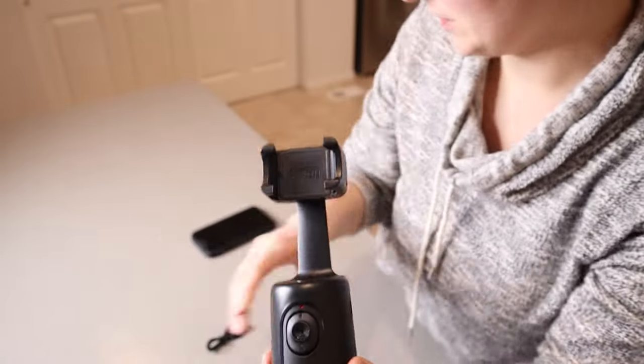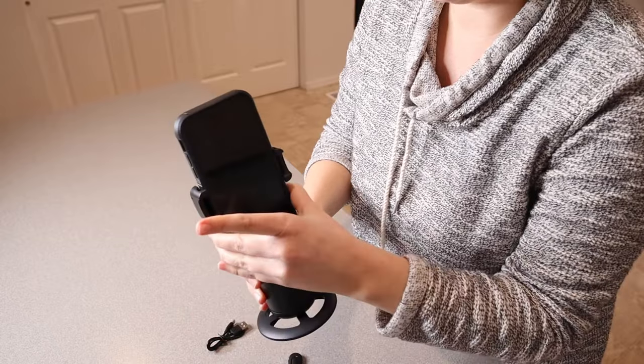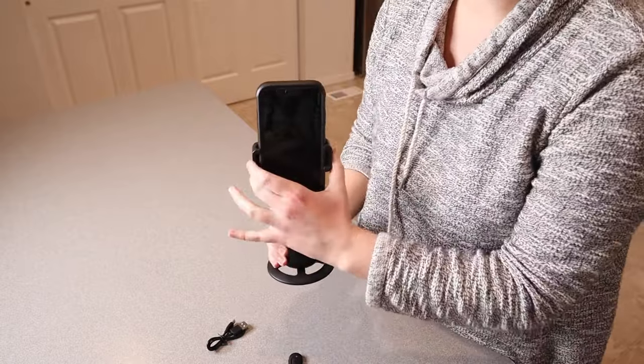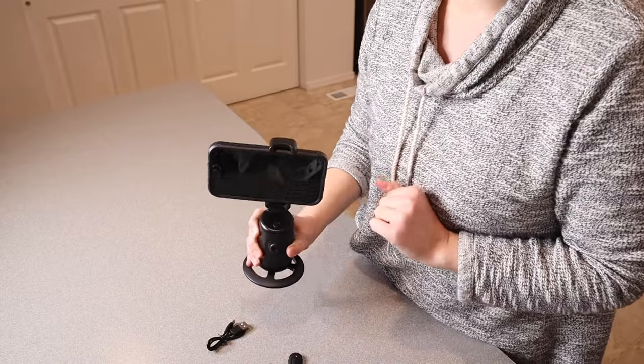I'm going to go ahead and put my phone in here. The way that this holds your phone makes it really universal — it doesn't matter if you have an iPhone or an Android, it's going to fit because you just pull apart these edges here and fit your phone in. I also like that you can change it from vertical, just like this, to horizontal, just like that.